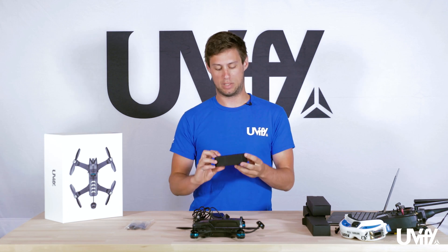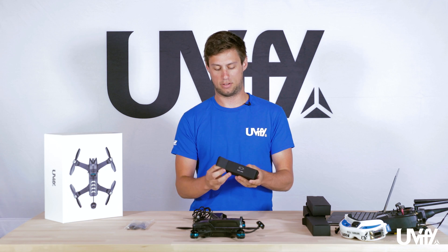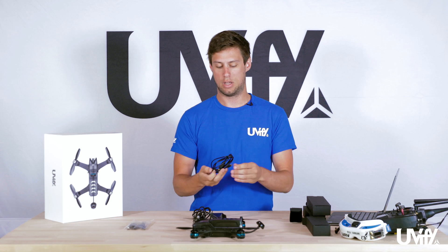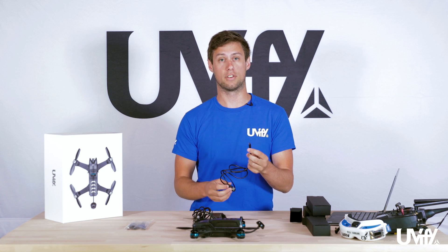Last but not least is the USB cable. This is a standard micro USB cable and is connected to the Draco for updates or other configuration parameters.